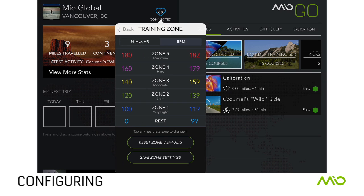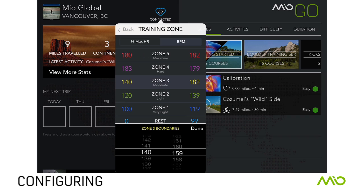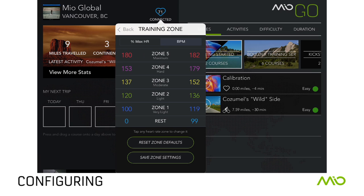Set your link in Training Zone Mode to monitor your target heart rate in five zones: Resting, Very Light, Light, Moderate, Hard, and Maximum. The Reset Zone Defaults option will use the default zones based on your age and gender, but you can tap any zone to customize it.